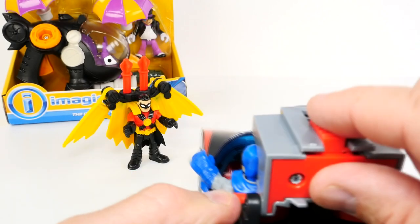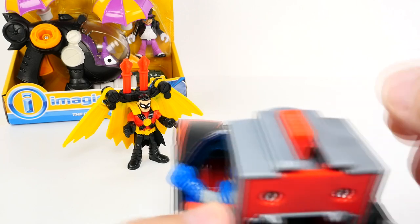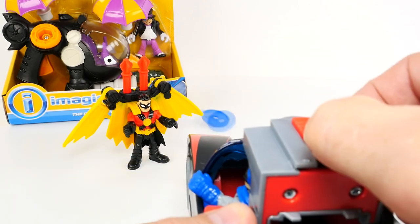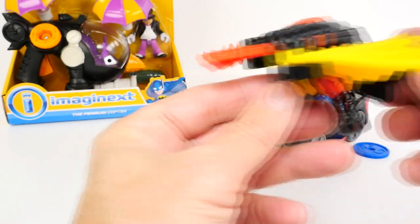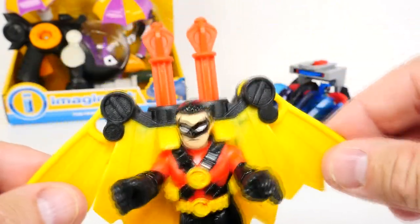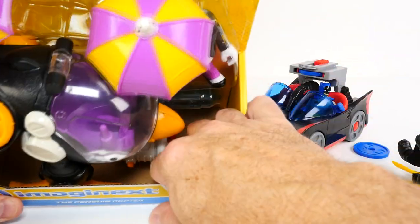So there we go guys. I'm going to fire against the wall — let's see what it does. Let's try that again and push. There we go — now we've got a weapon and we can be ready for the Penguin. Batman is ready, we've got our extra disc. And then Robin with his wings — look at that jet pack. I'm ready, Batman. Where's the Penguin? Oh, he's there. Let's take some target practice. Very cool — it shoots both of them at the same time.